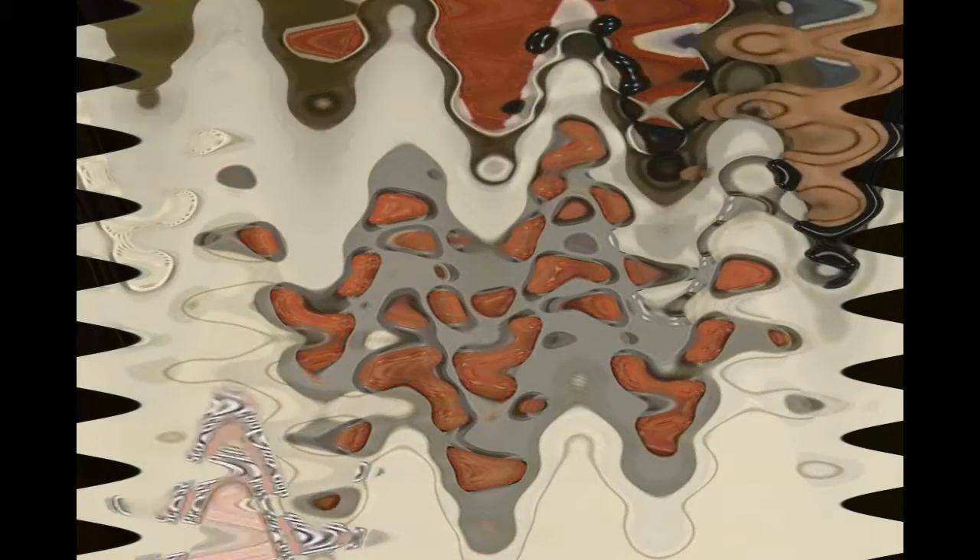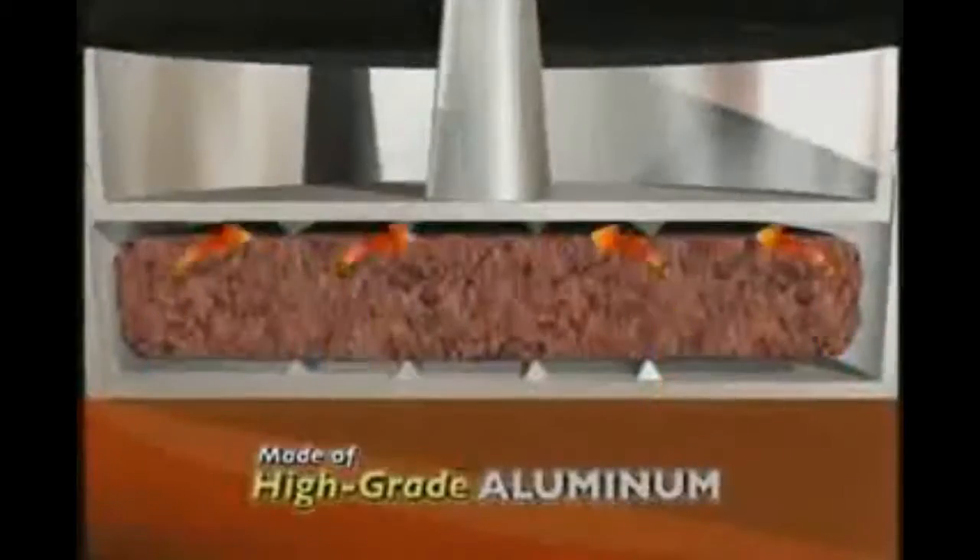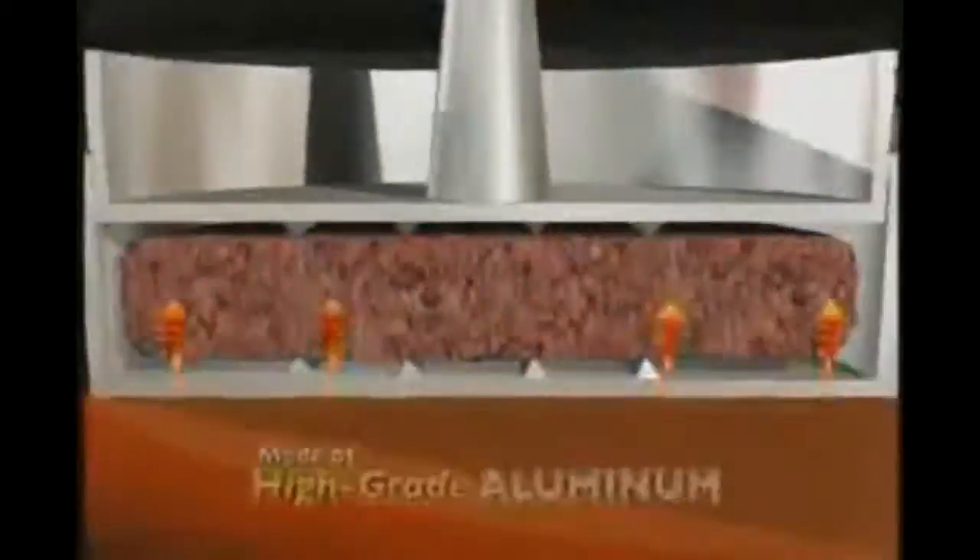No more squishing and washing or flipping and flopping. With the slider station, just scoop, press, and cook right on your stove. The unique design cooks both sides at once so you never have to flip them.